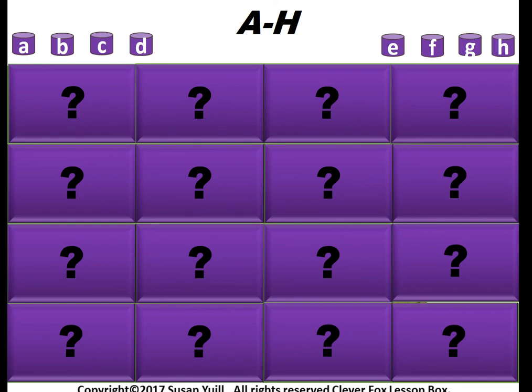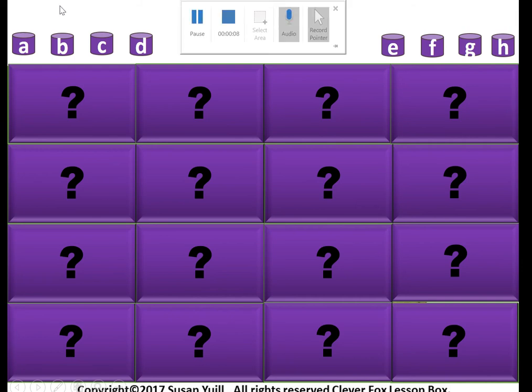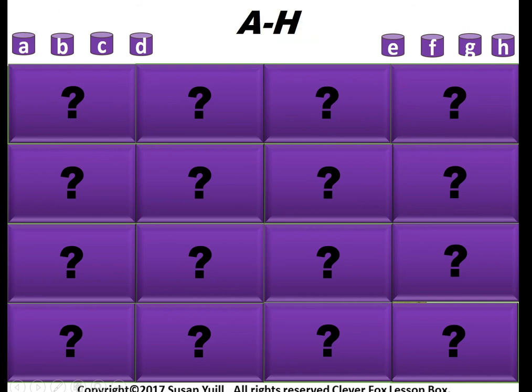Hi everyone, it's Sue here again from Clever Fox Lesson Box. This is another phonics game dealing with the letters A to H. I'm also trialing the PowerPoint recorder instead of my normal screen recorder, so I hope it's okay.